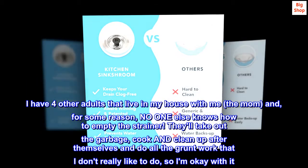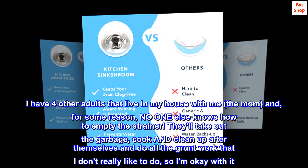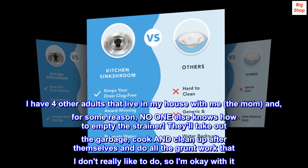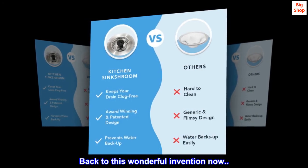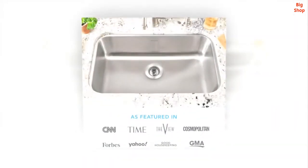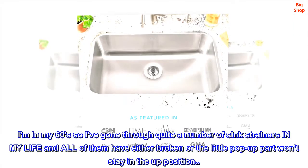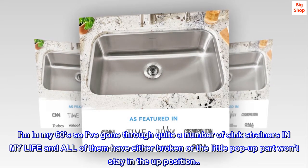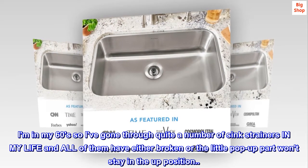They'll take out the garbage, cook and clean up after themselves and do all the grunt work that I don't really like to do, so I am okay with it. Back to this wonderful invention now. I am in my 60s, so I've gone through quite a number of sink strainers in my life, and all of them have either broken or the little pop-up part won't stay in the up position.